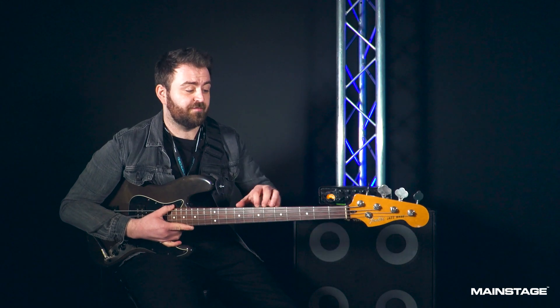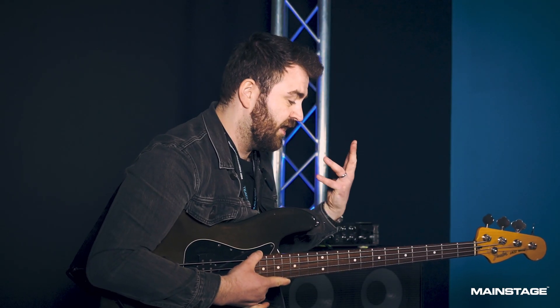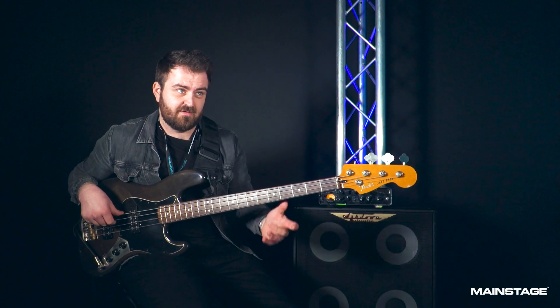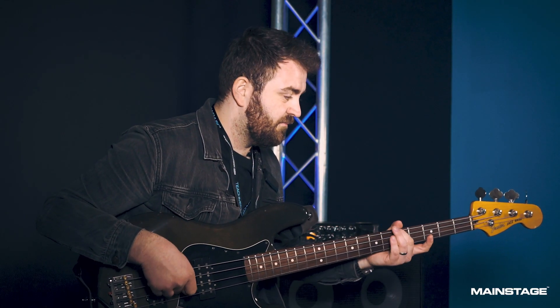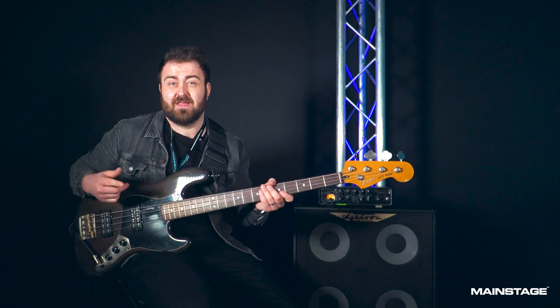Being on a four-string bass, I'll have to detune it. The quickest way to do that on a four-string is to play the harmonic at fret five on my third string D, then play the harmonic on fret five on my first string E, play both of those together, and then detune so that the pitch matches up — because I'm going to be in Drop D.